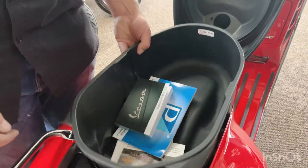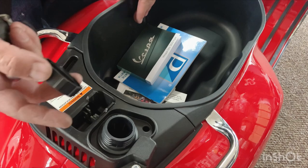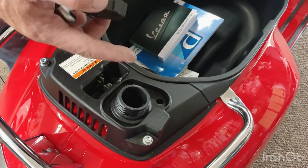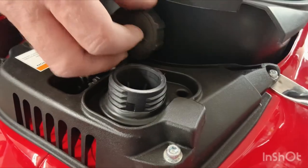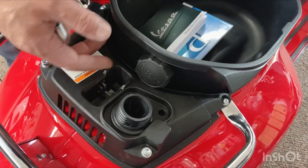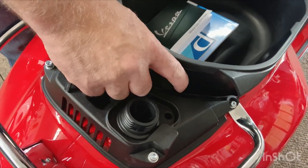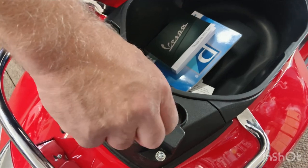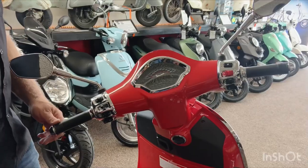Gas goes in here. On the GTS they do have a tendency — if you pump the gas really fast it'll kind of burp out some gas before it shuts off. The pump will shut off, just a split second too late. When I fill mine up I prop up the seat bucket, put the nozzle as far in as I can, and pump slowly. It is a well-known issue with the GTS scooters — the gas pump doesn't always shut off fast enough.